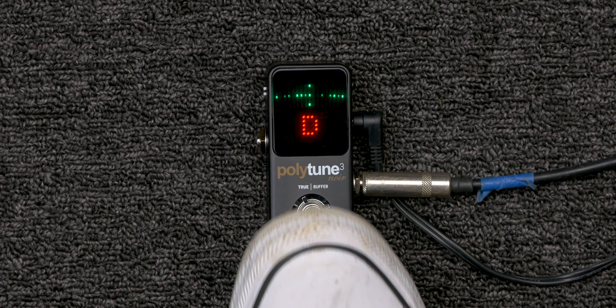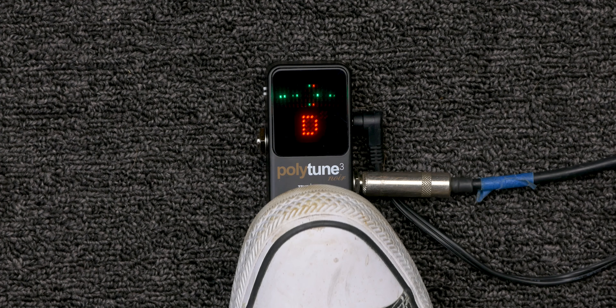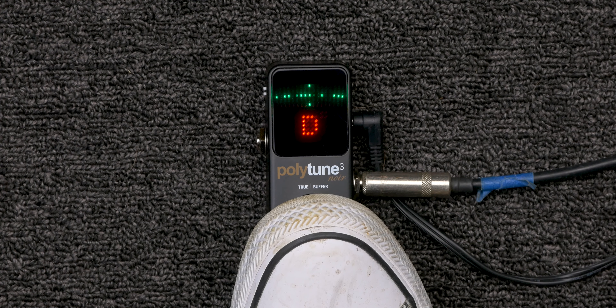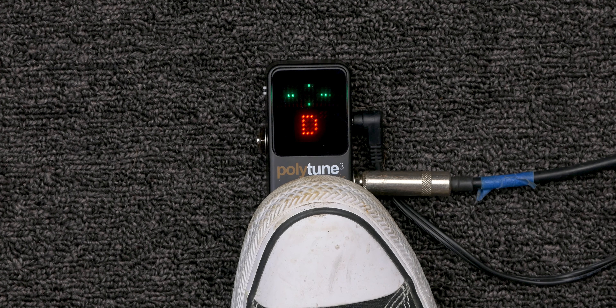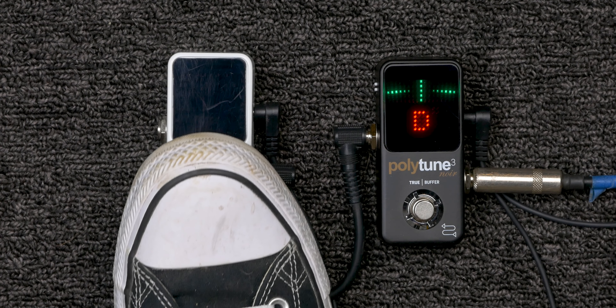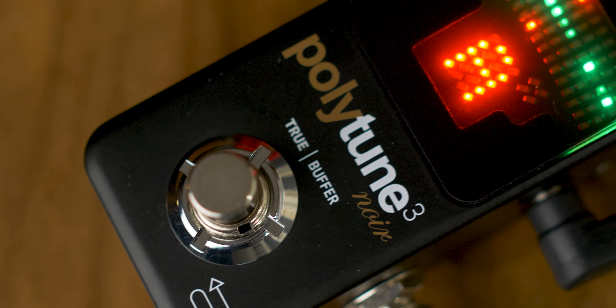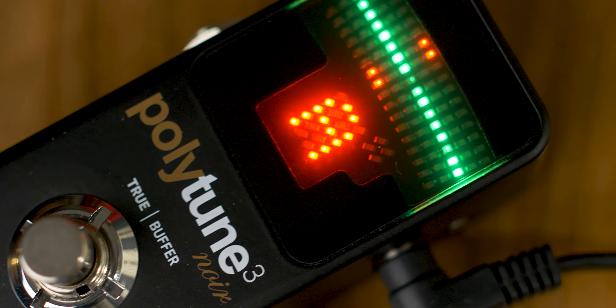One new feature on this pedal is optional buffered bypass. This is cool for two reasons: first, you can choose between buffered or true bypass — toggle the first switch off for true bypass, on for buffered. The PolyTune 2 pedals are only true bypass. Second, you can set the display to always on by setting the second switch to on — though you must use buffered bypass for this, as the always-on display does not work with true bypass.